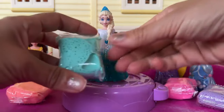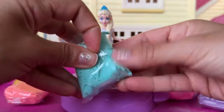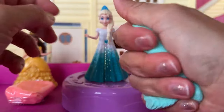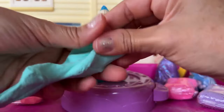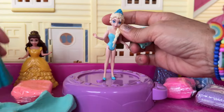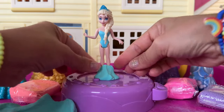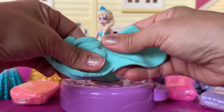First dress is for Elsa and her dress is gonna be green. I found this dough and it feels like slime, but it's super awesome to mold. Let's try this. First I'm gonna give Elsa a little stand. I'm gonna remove her old dress and then we're gonna put her in this really cool base. And now we're gonna work on her dress.